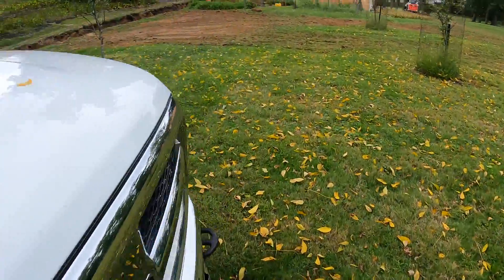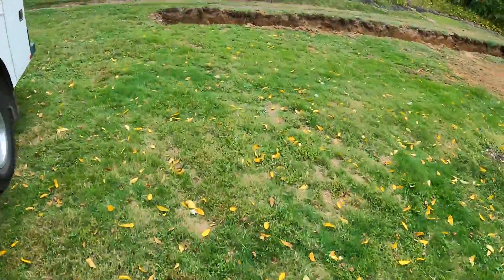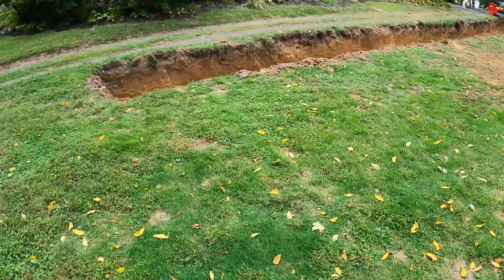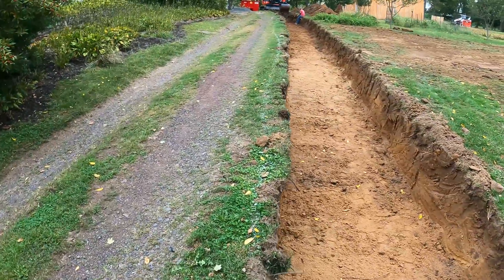I'll show you what we have so far. The time lapse was getting a little far away, but you can see we're just about at the end. I'd say I'm at about 100 feet in.